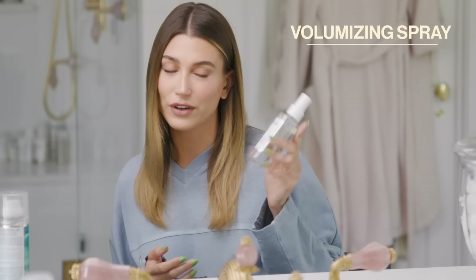Step one: I spray a bit of volumizing spray into my wet hair before I blow-dry it. I really love this volumizing spray — it's the best, it smells amazing.